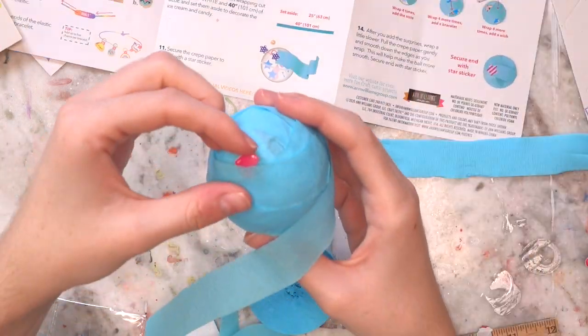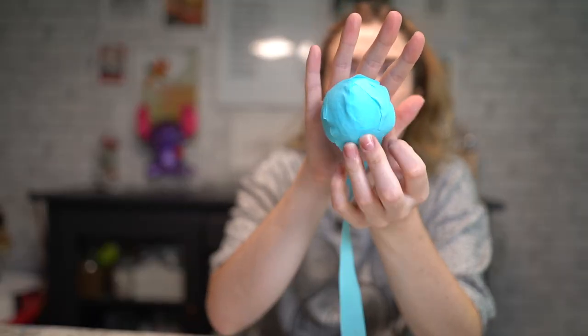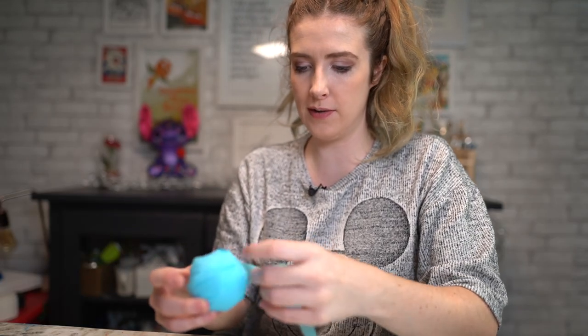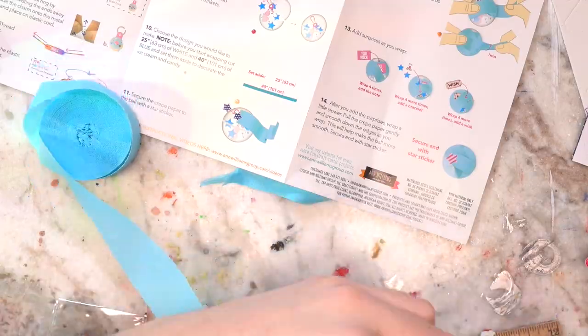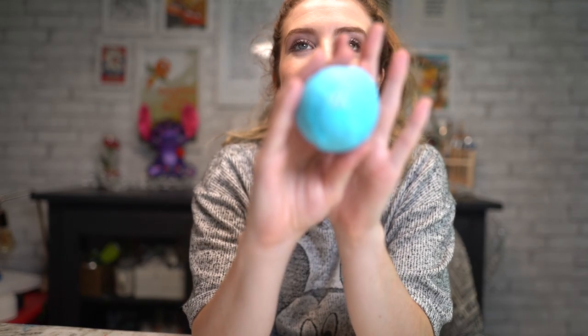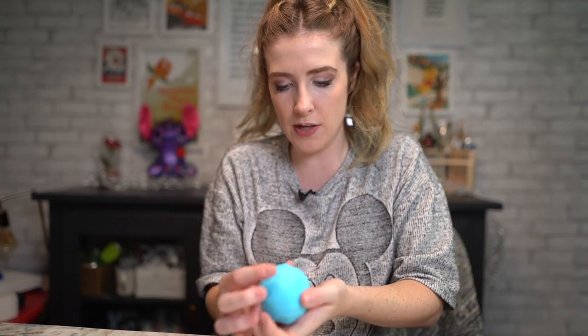Stick that in there — it fell out. There we go. I'm still not getting the flattened ball look. Oh wait — hang on — it's looking a little better now. There we go, our first surprise ball! It's not very flat like theirs but it'll do. Now we're gonna attempt to make the balls pretty — they're all labeled very obviously, what's for what.